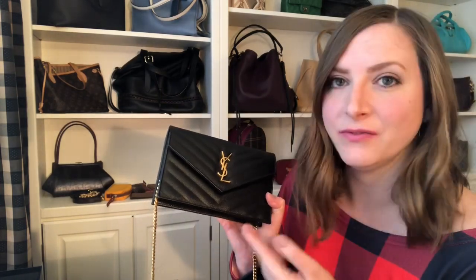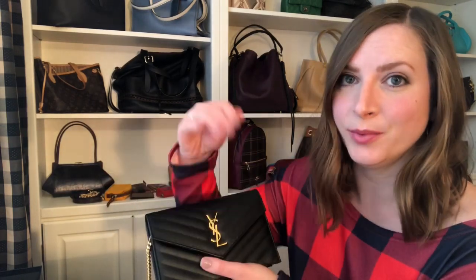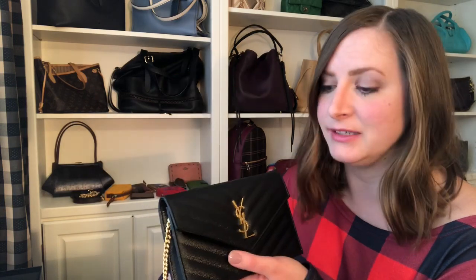I just purchased the Saint Laurent wallet and I used to have a Louis Vuitton. They both have a very similar setup in terms of the strap and how it's not really that adjustable. If you want it to be long that's great, but if you want to shorten it, a lot of people would just cross the strap over and then every time you open the flap the bag is sliding down because the strap isn't secured in any way.